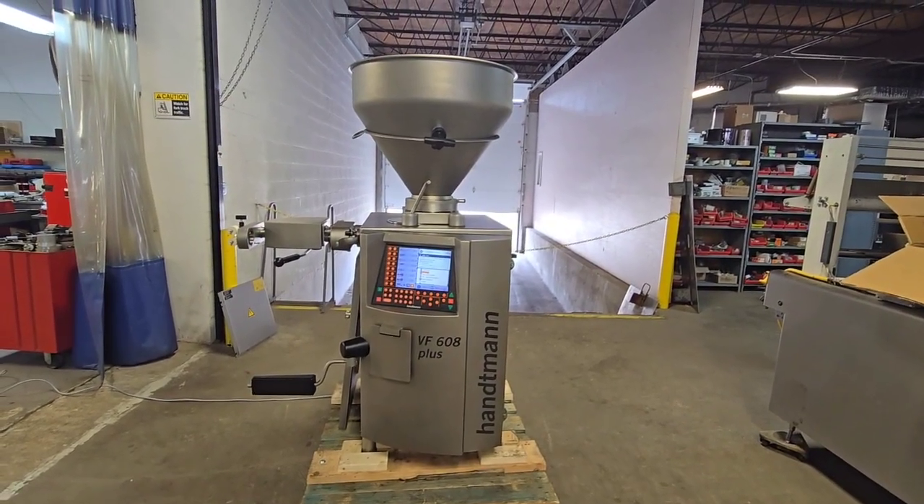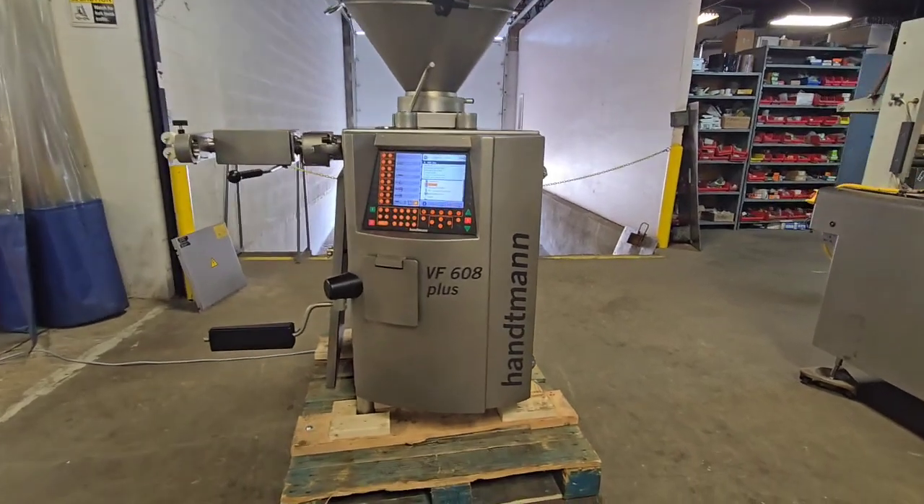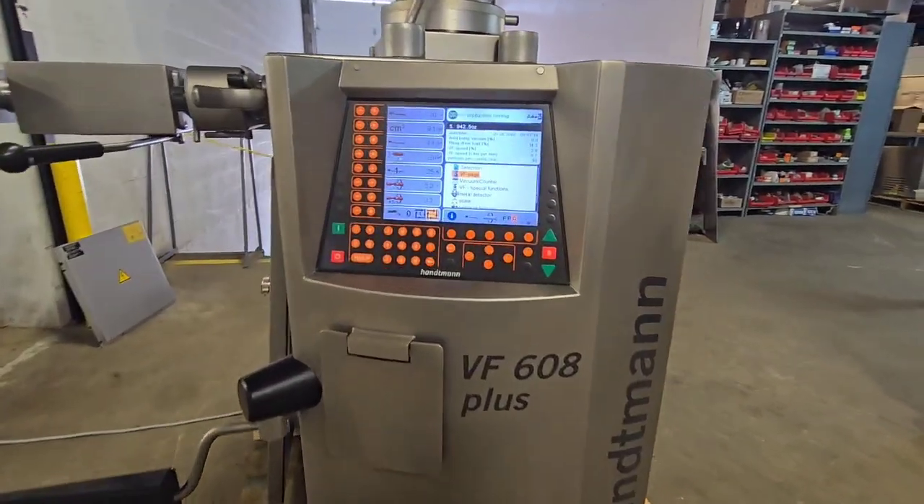This is M&M Equipment. This is a Hotman VF608 Plus vacuum stuffer. This unit's been fully rebuilt inside and out.